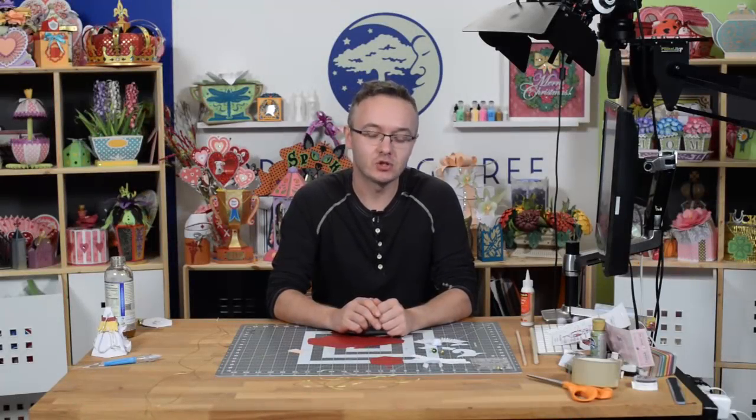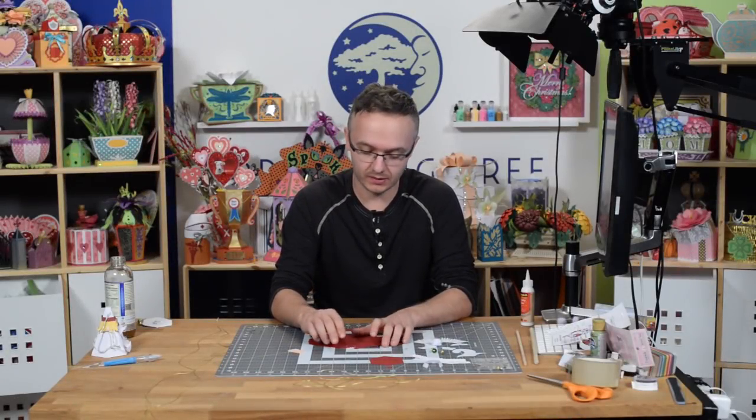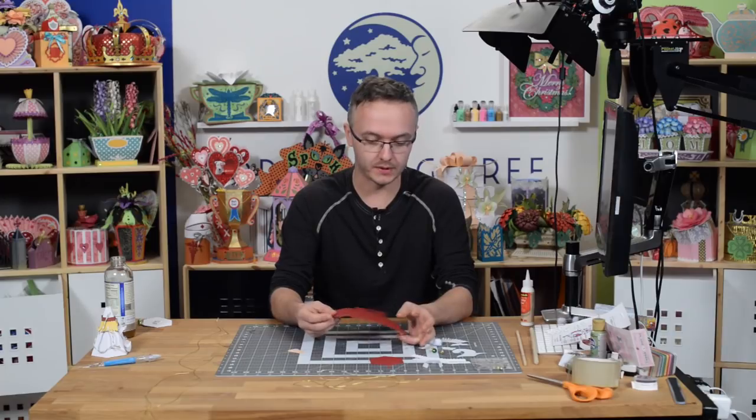Hey guys, it's Leo with Dreaming Tree and in this video we're going to put together our cute little Santa ornament.